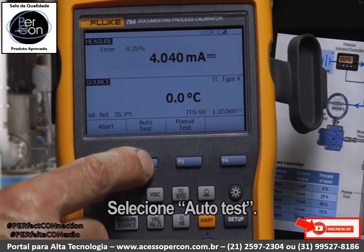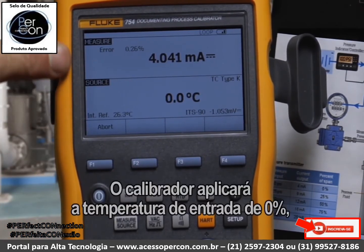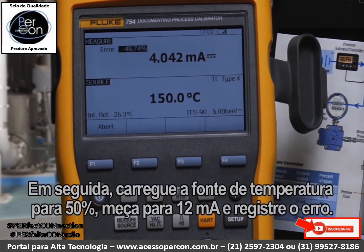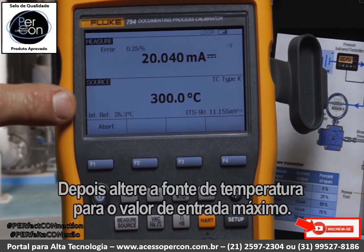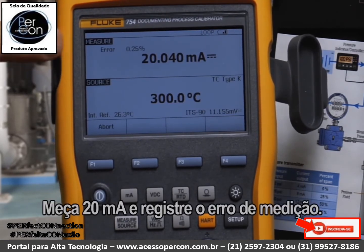Select Auto Test. The calibrator will apply the zero percent temperature input, measure for 4 milliamps, and calculate the error percent of span. Then it will change the temperature source to 50%, measure for 12 milliamps, and record the error. Finally, it will change the temperature source to the full-scale input value, measure 20 milliamps, and record the measurement error.